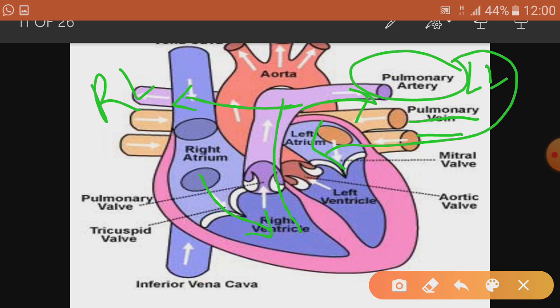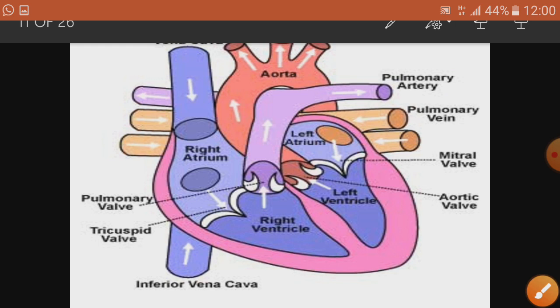The oxygenated blood comes to the left atrium, then goes to the left ventricle, and with the help of the largest artery — the aorta — it moves to all body parts. The aorta branches out and delivers oxygenated blood to all body parts. That is the working of the human heart.